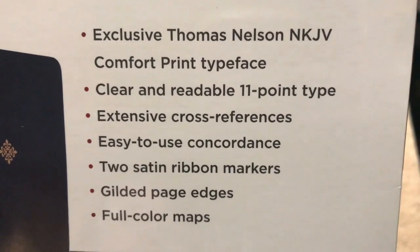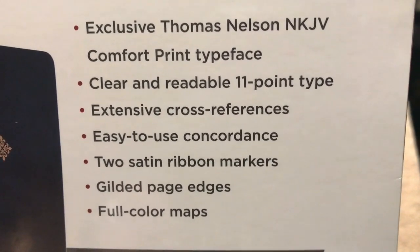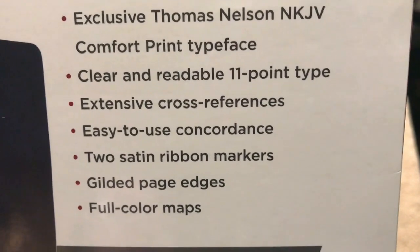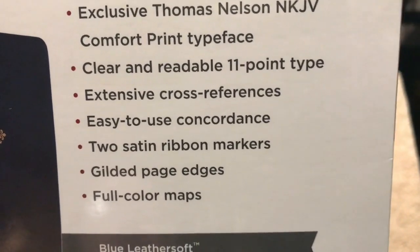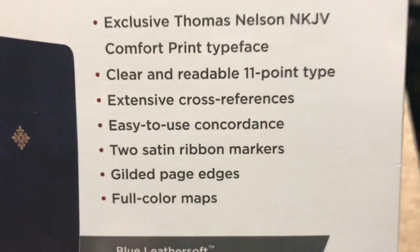One thing I'd like to point out is that it does have over 40,000 cross references. Here are the features: Comfort Print clear and readable 11-point type, extensive cross references, an easy-to-use concordance, two double satin ribbon markers, gilded page edges, and full color maps. This one is going to be in the blue leather soft, and it gives us an example of the font.